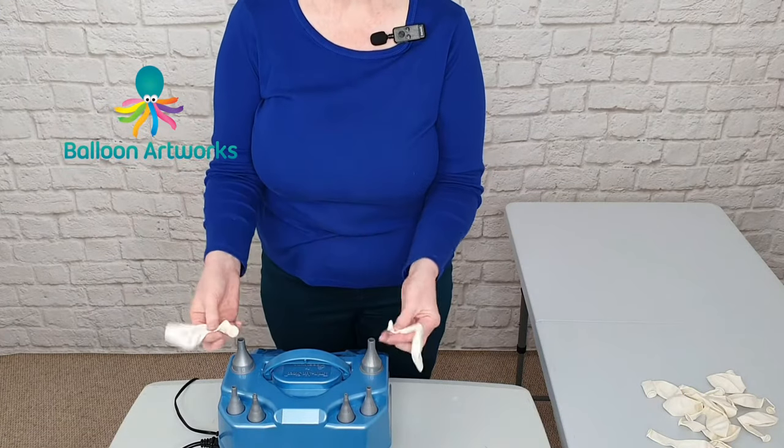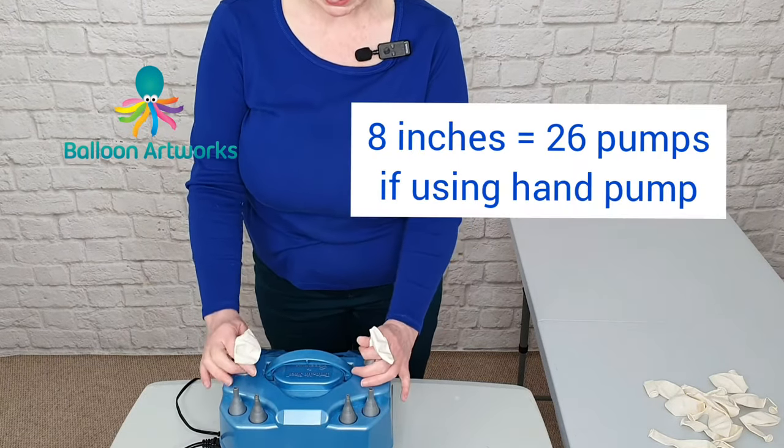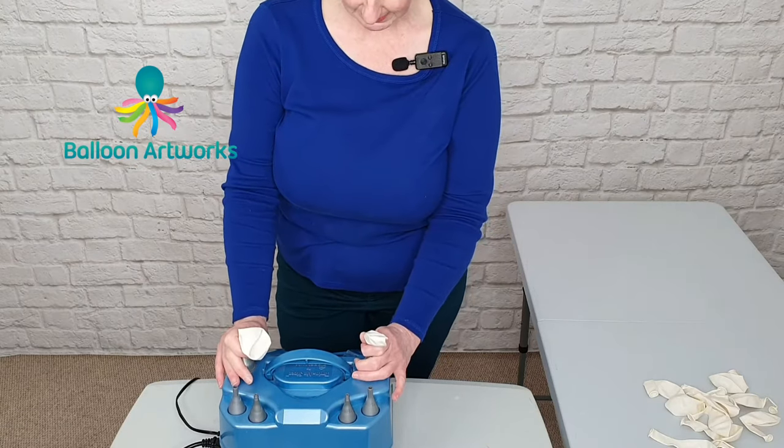For our base we're using 11-inch rounds sized to 8 inches. If you're using a hand pump, that's about 26 strokes of the hand pump. I'm using the premium twin air sizer, and that's the 4.1 setting.